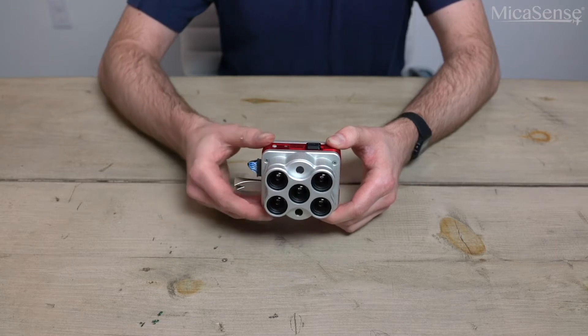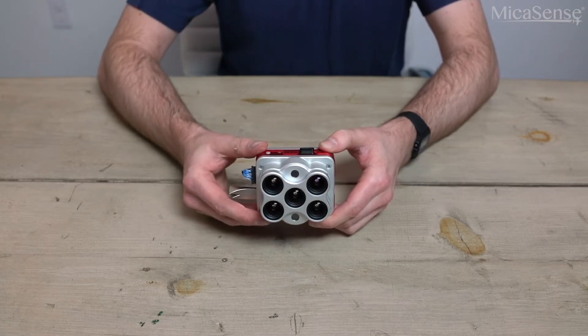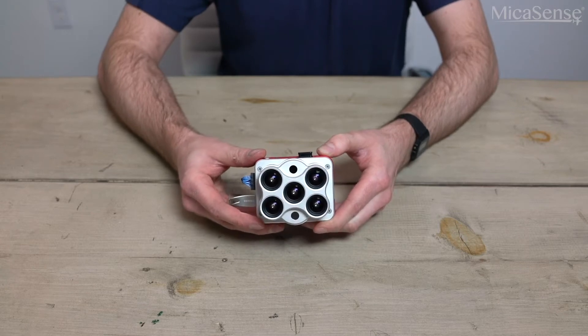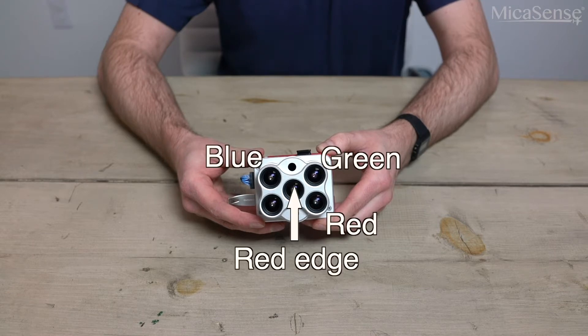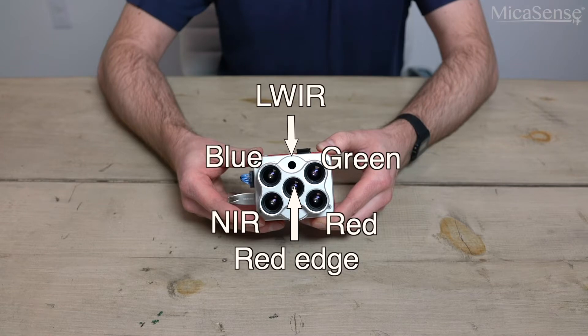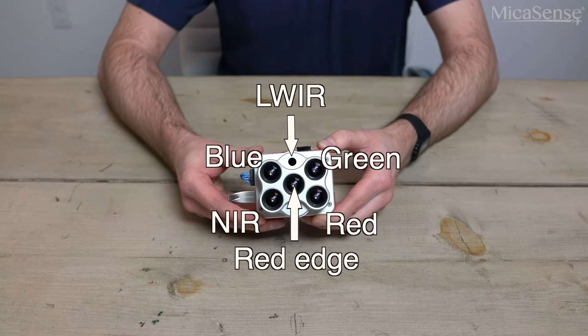Let's take a look at the sensors on the front of the camera. The Altum has five high-resolution multispectral sensors: red, green, blue, red edge, and near infrared. There is also a long wave infrared, or thermal, band to measure surface temperatures. These six bands will trigger simultaneously using global shutters along your drone's flight path.